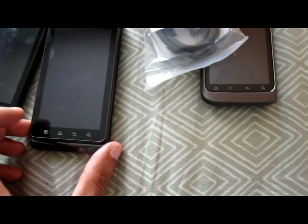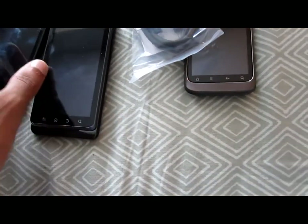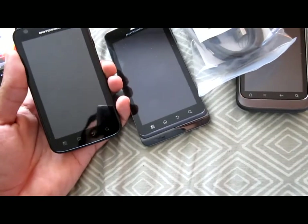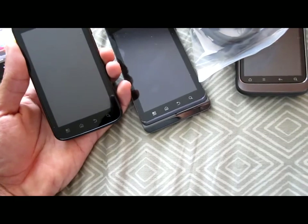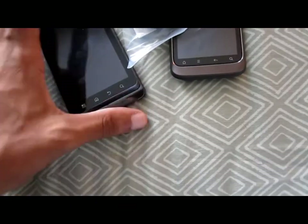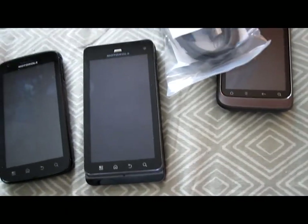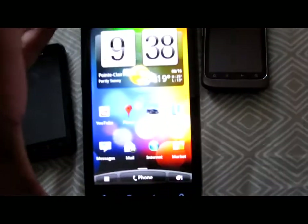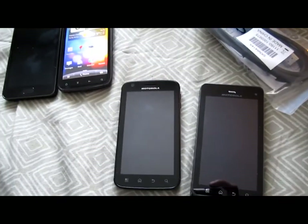I think the XT860 has more capability — you can actually mirror what you have on your phone on the TV. With the ATRIX, you could only use the built-in media player, so you could only do music, movies, videos, and pictures. With this one, you could do anything — you could play games on the big screen. And the HDMI cable is included in the box. The HTC Sensation and the Samsung Galaxy S2 have an MHL cable that you could purchase, but it's not included in the box.